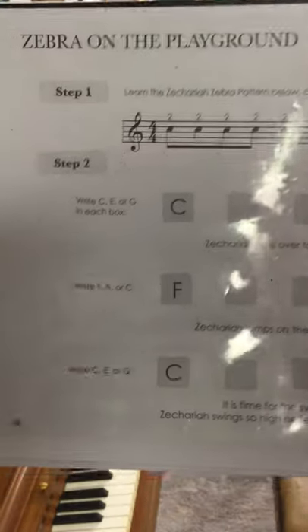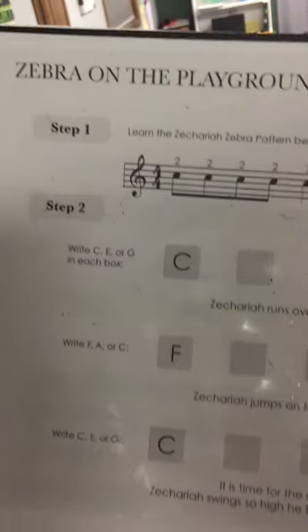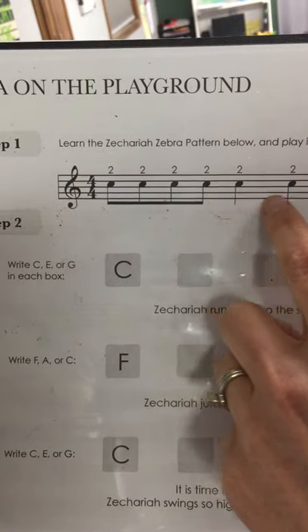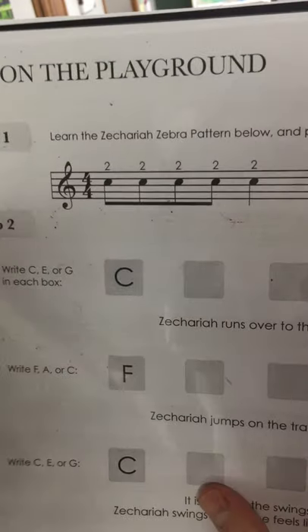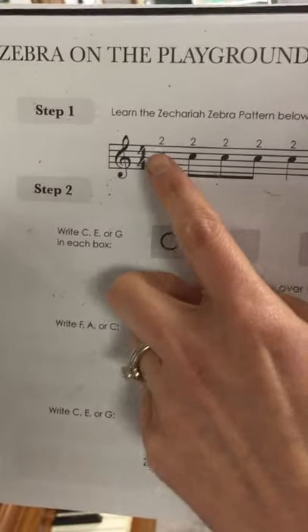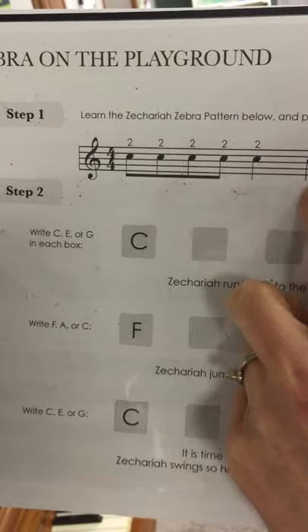We're going to work on the Zebra on a Playground improvisation. We've been practicing the Zechariah Zebra pattern, and you want to practice using that bouncy light finger motion and wrist action to get the Zechariah Zebra.